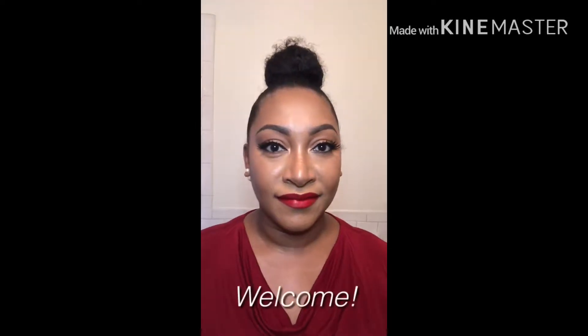Hey mamas, welcome to my channel. My name is Naisha and today I'm going to show you how I achieve this everyday glam look with basically no eyeshadow in about 30 minutes and you're out the door. You're also going to see a couple of different lip options: a beautiful bold red, a nudie pink, and some simple gloss.